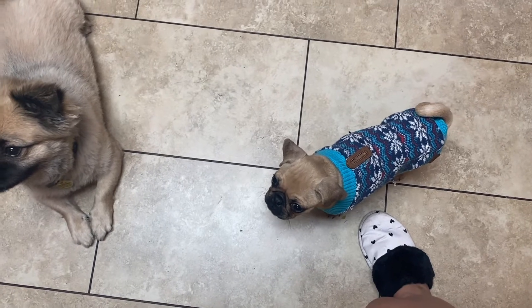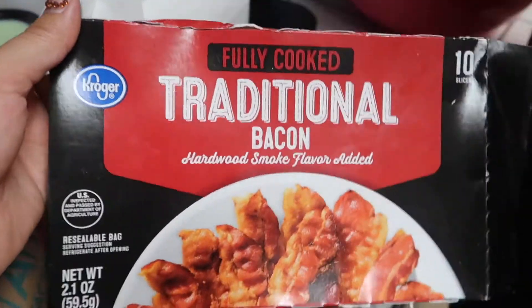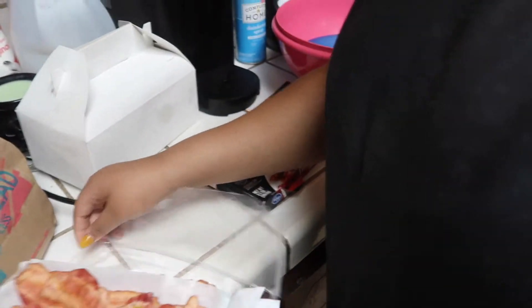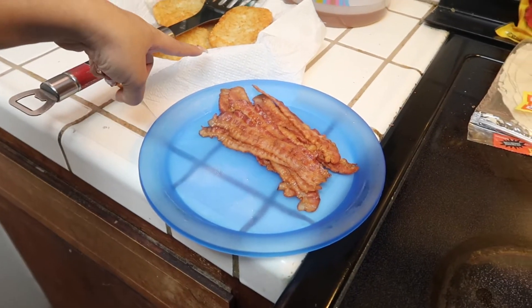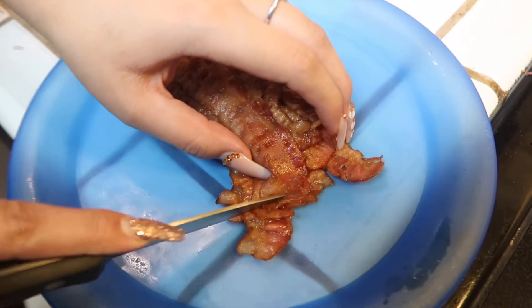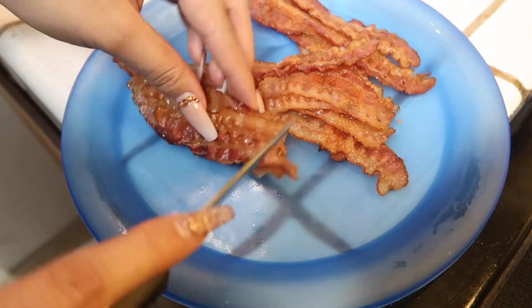Roxy, sit down — she doesn't know 'sit' yet. Okay, now for the bacon: we didn't have time to cook raw bacon, so we got the fully cooked microwaveable kind, which is a whole lot easier — it only takes a couple of seconds. The hash brown is done. Now we just need to cut up the bacon. At work we use bacon bits — little tiny pieces — so that's how I'm going to make it.